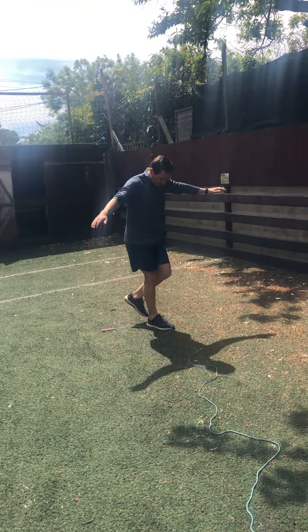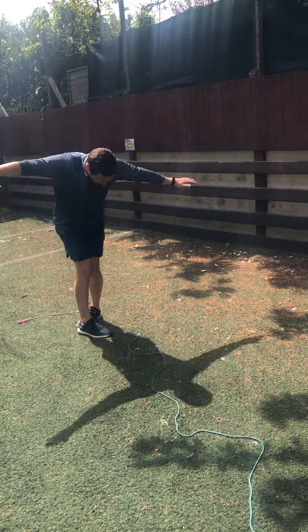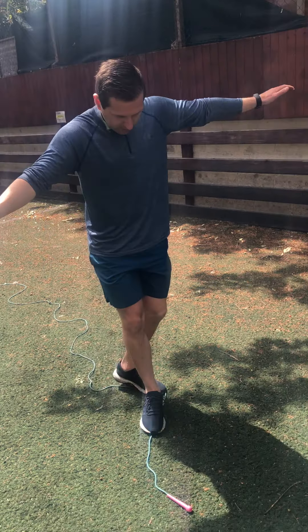If you have big feet, this can be extra tricky. Along the squiggles — squiggles, quickly — and that is Walk the Line!